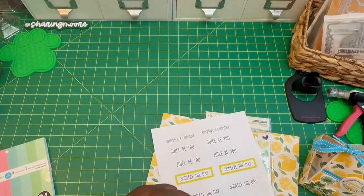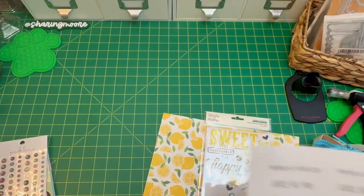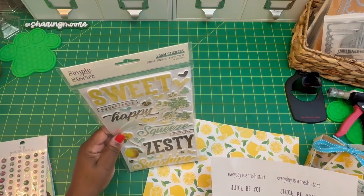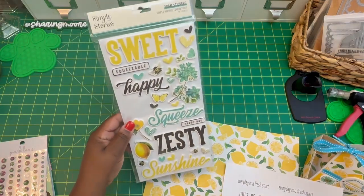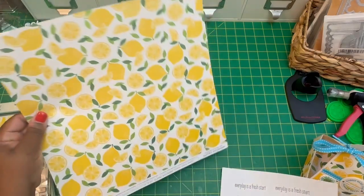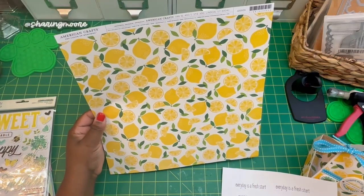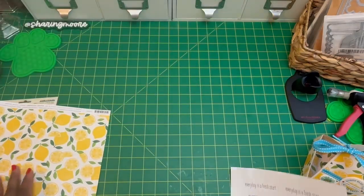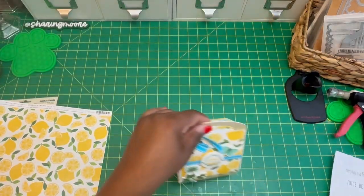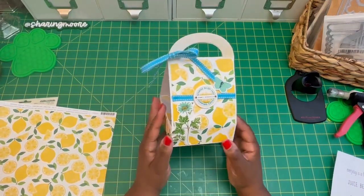I used this six-by-six Recollections glitter paper pad. I also used some Park Lane gems, and then these foam stickers from the Simply Vintage Lemon Twist collection. I used some of these stickers, and then this single sheet from American Crafts that I think I got from Joann's.